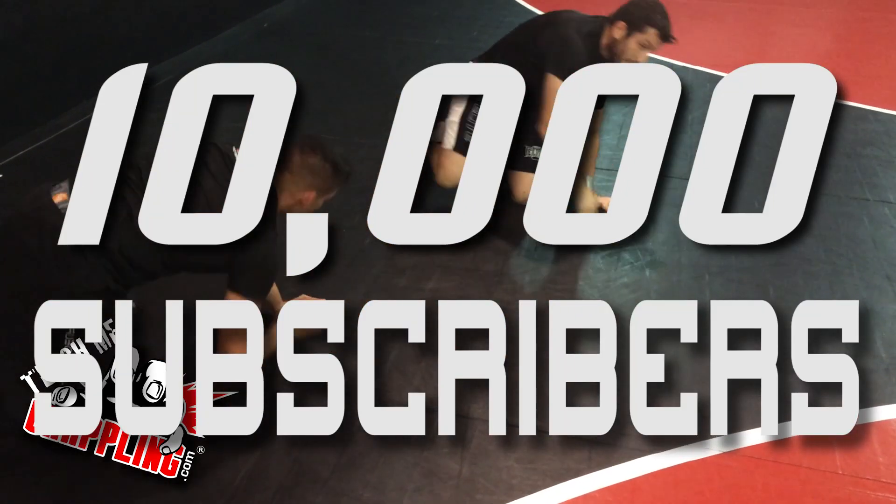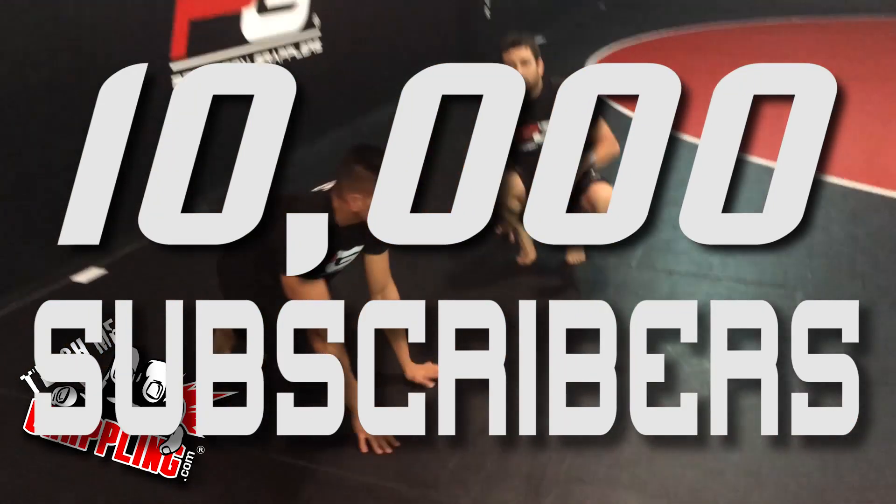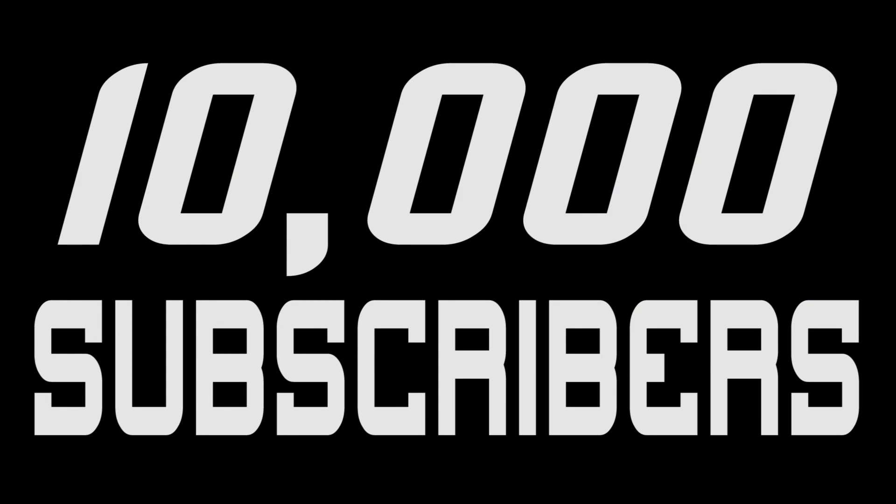Thank you guys so much for all the subscribers — we just hit 10,000, thank you so much! Don't forget: if you want to master it, get after it. Teach Me Grappling — stay tuned for more to come.